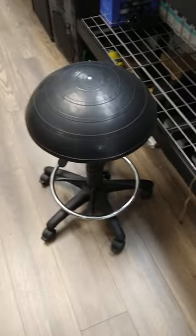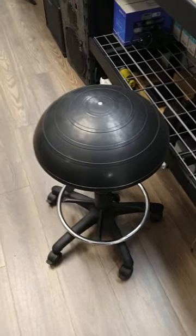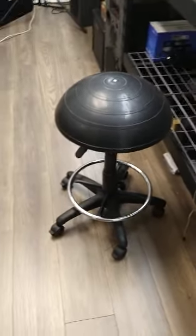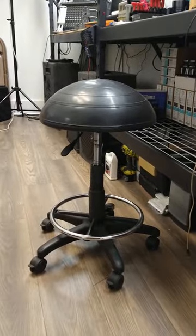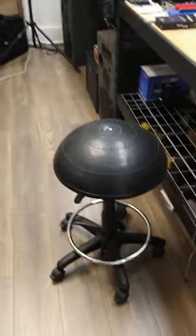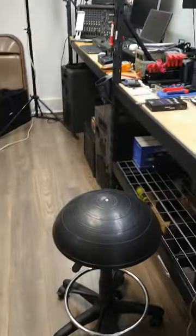Okay, so before we start this video — before anybody asks — it was donated to me. It's the only reason it's in here. It is the most uncomfortable stool in the world, especially if you're a male. I'm just saying. That right there is the most uncomfortable stool in the world.